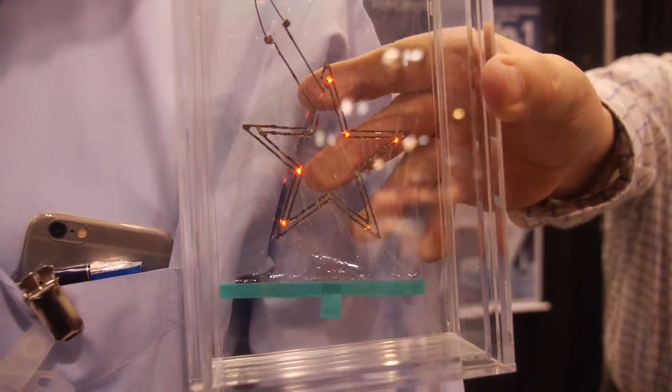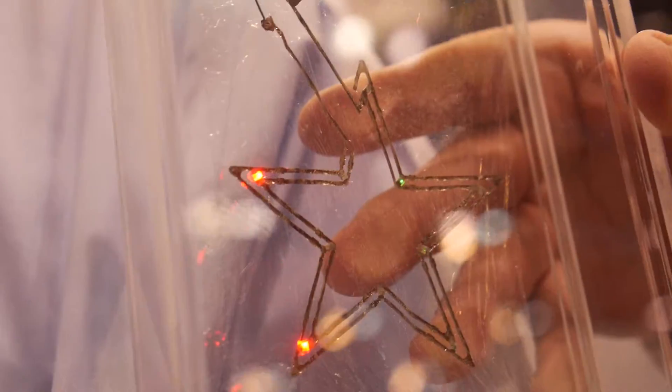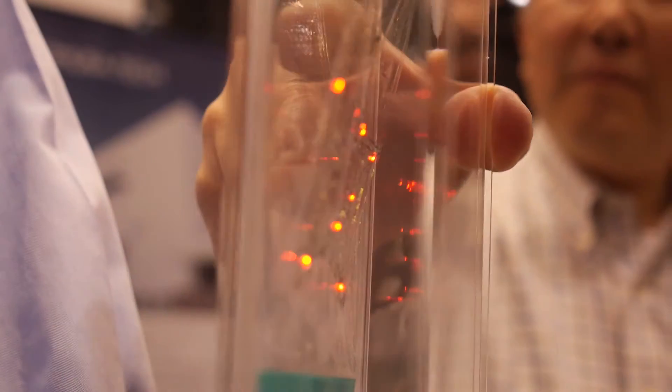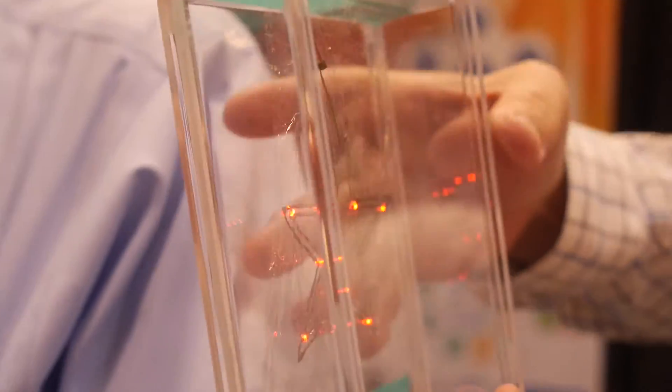And here, what are we looking at? This is the same — yes, this is the same. The thickness is almost 2 micrometers film. And they even put the circuit on it. I hope this is useful for future biotechnology or biosensors also.